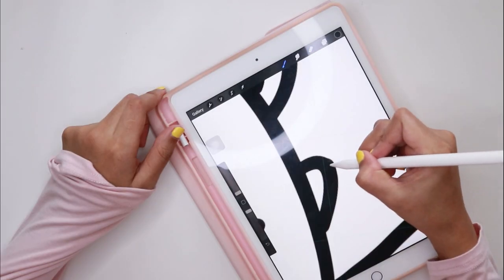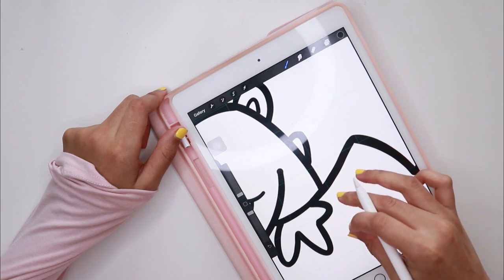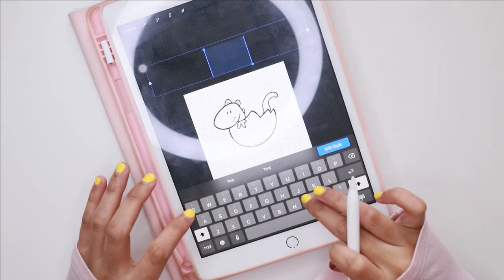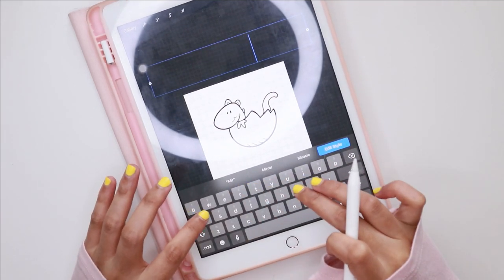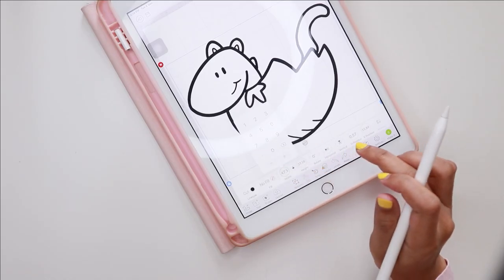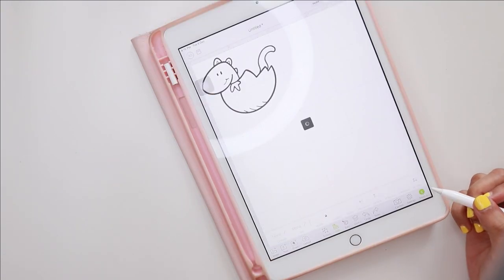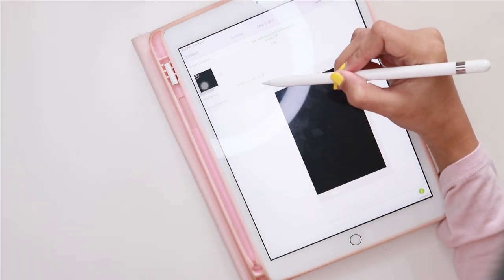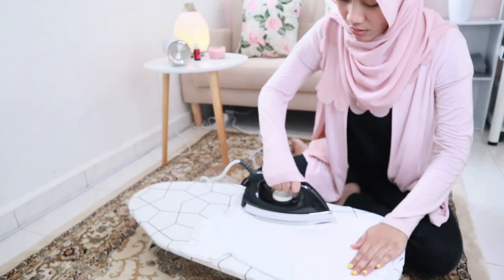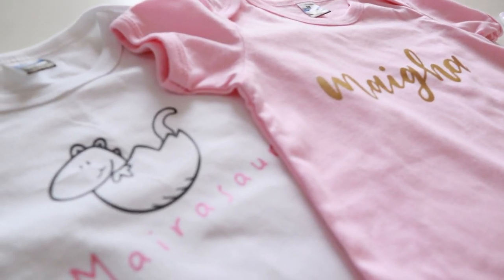My niece will be wearing a romper with my handwriting and that makes me really happy. I also did another design, but I'm not going to go into details because it is just the same steps. This particular design was actually suggested by my sister — she sent me the drawing and I thought it is very cute. I also ended up adding the word Myrosol, which is a combination of Myra, which is my niece's name, and Denosol. I hope my sister won't kill me if she sees this. For this design, I am using two different colors, but the steps are just the same.